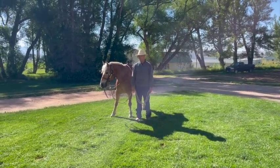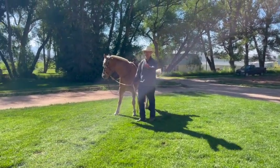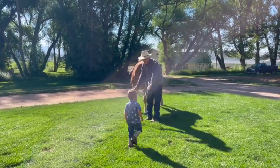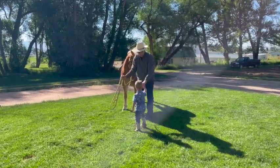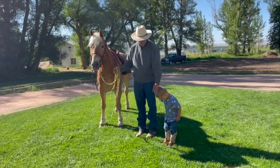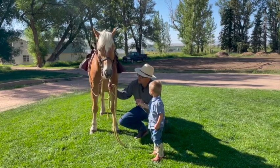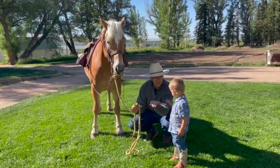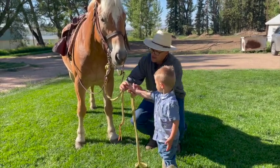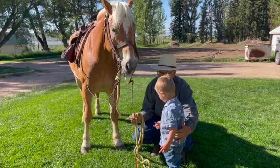The first thing I like to teach kids is how to greet a horse, but before that — whenever we're around horses, just like a parking lot with cars, they need to hold your hand. Then I like to teach them how to greet the horse properly: put your hand flat like this. When you feed them or say hi, keep your hand nice and flat so they won't accidentally nibble on your finger.